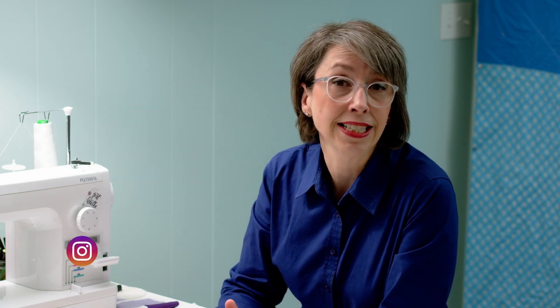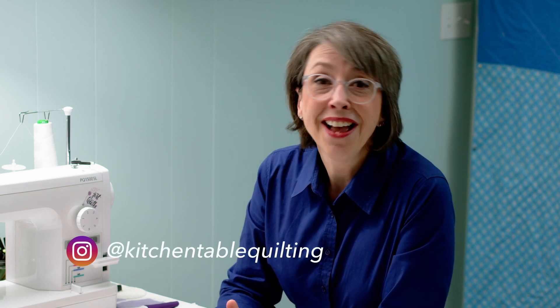Today I'm going to be featuring a quilt pattern that is nearly perfect for men's dress shirts. This is the Elena Quilt by Erica Jackman, whose website is called Kitchen Table Quilting — she also has an Instagram by that same handle. I really love this pattern and her patterns in general. Her patterns in general are great for men's dress shirts.